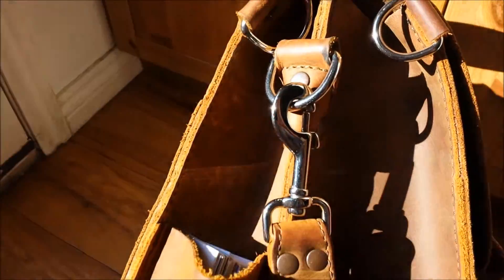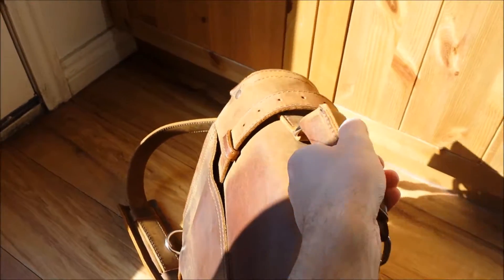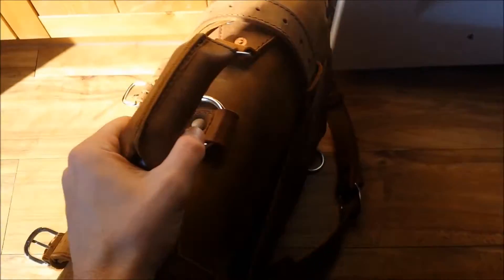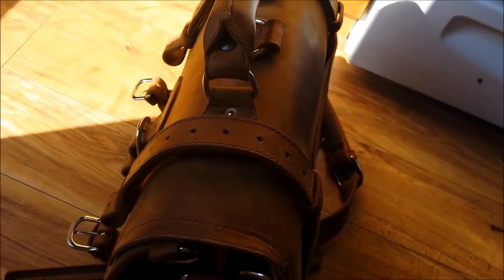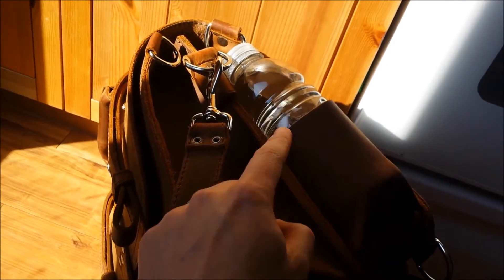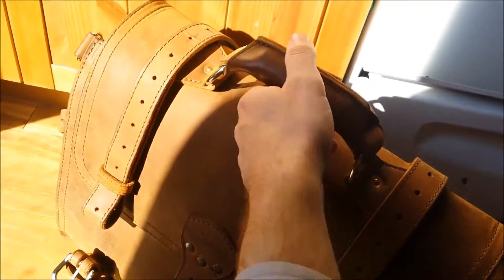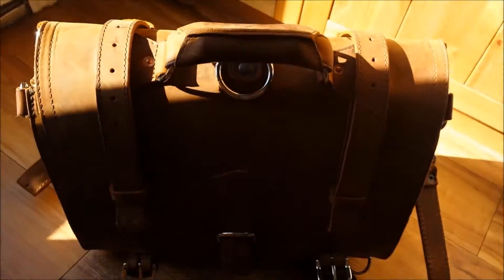I also took this briefcase on another weekend adventure and it held up great — it could fit a ton of stuff in there. One thing to point out: if you have two water bottles, one on each side, and you try to fit a 15.6-inch laptop, it's totally not going to happen. It's going to be too full.